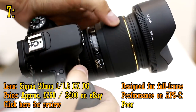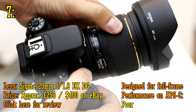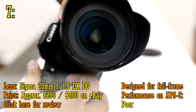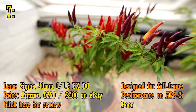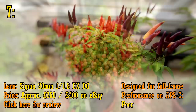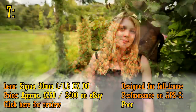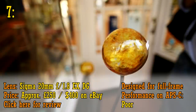In seventh place, we have the Sigma 20mm f1.8. It seems to be discontinued these days, but you can find it for about 250 pounds or about 400 dollars on eBay. When I tested this lens, it technically had pretty weak picture quality, being a bit soft with horrendous vignetting and ugly bokeh. But its ultra-wide angle and fast aperture means you can get some amazingly unique and dramatic pictures with it, making it one of the most enjoyable lenses I've used in a long time.